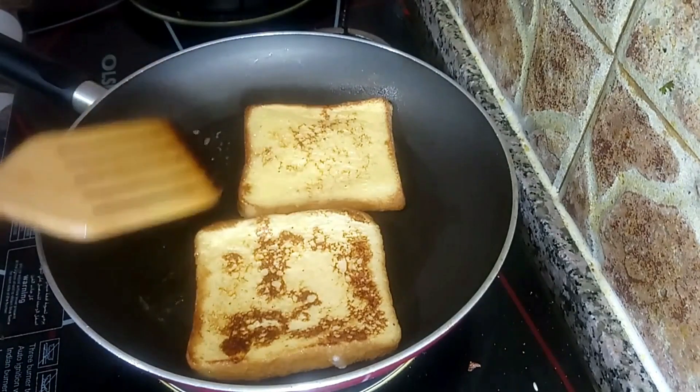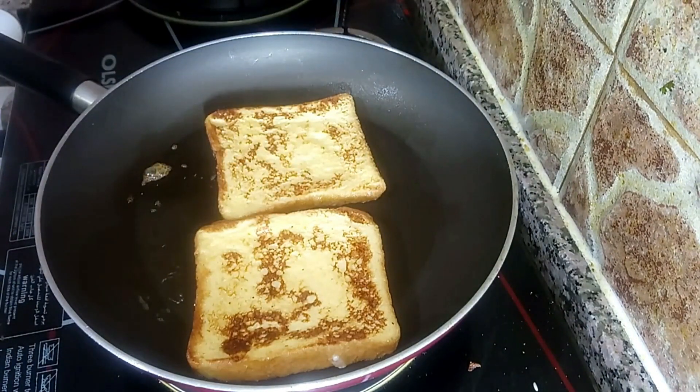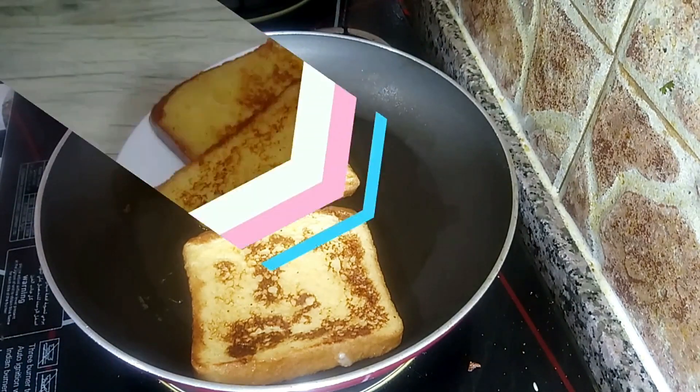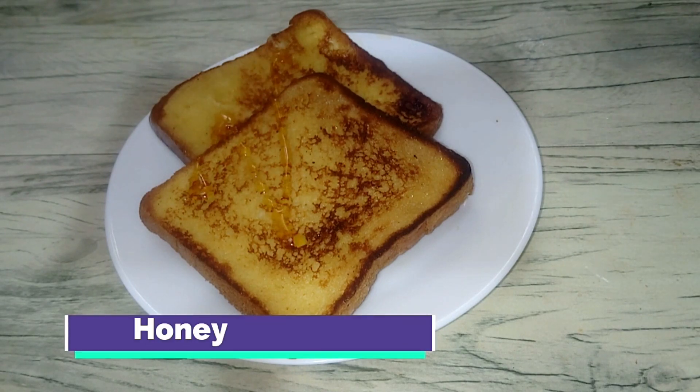Let's set it to one side. Now we are ready to cook French toast — get ready for this dish. You can serve and taste the dish.